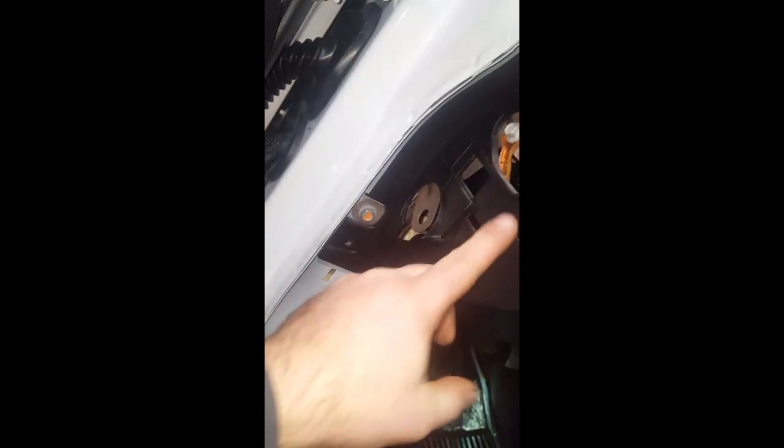There are two screws in here I took out — the rest is clipped in. I got that panel down; they are clipped in. I got that little piece out from underneath and I need to pull it loose.